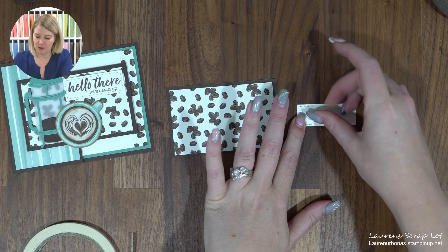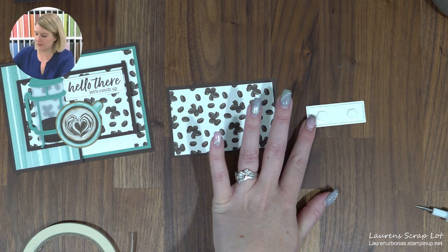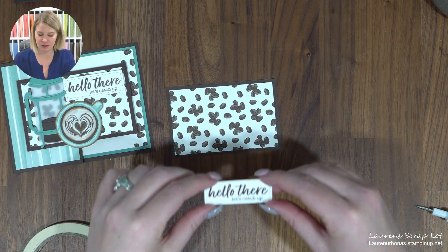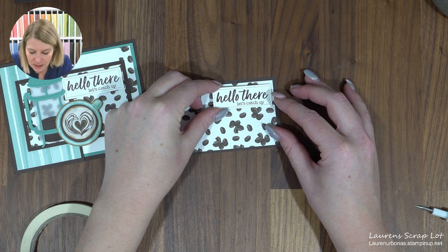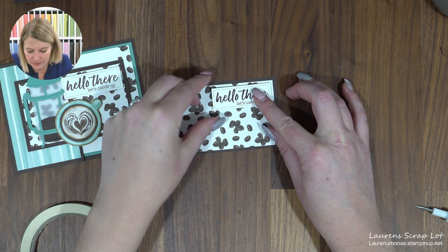We're going to pop this sentiment up on a couple of dimensionals and put it in the top right-hand section of this little tag, leaving just a little border around the top and right-hand side.